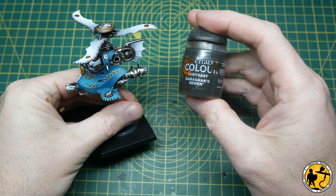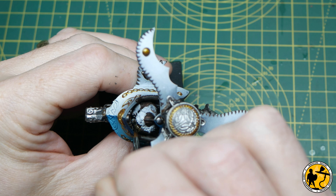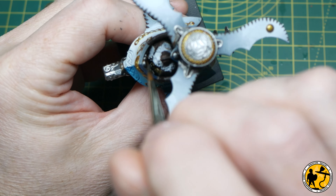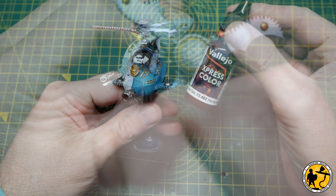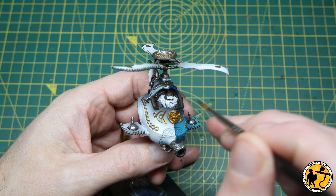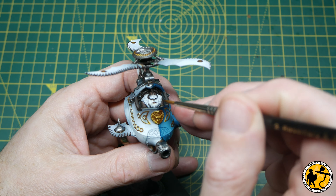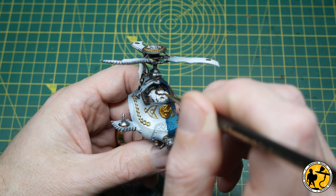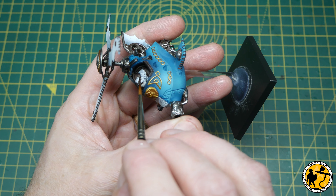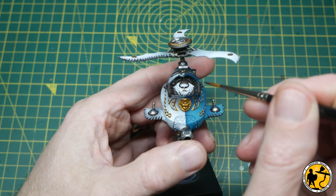I wanted a slightly different brown for the gloves, so I'm using Garagax Sewer. I like to use a few different tones to differentiate between the various leather areas. Then moving on to the tiny little bit of skin that's showing — I'm using Dwarf Skin, which is a Vallejo Express colour. I've used this method in a lot of my tutorials recently, so I won't go through it here. If you're really interested in a skin recipe, you're better off checking one of my recent dwarf videos where there's a little bit more skin on show.